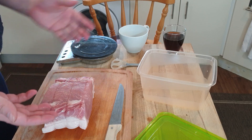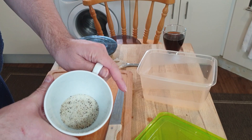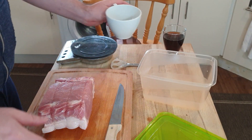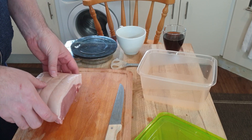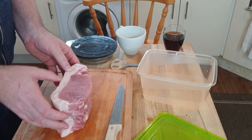I've got some curing salt, some brown sugar, and some pepper: 25 grams of salt, 8 grams of sugar, and about 20 twists of pepper. I'm going to apply this to the outside of this — well, it's not bacon yet, it's pork at the moment — and put it in the fridge.